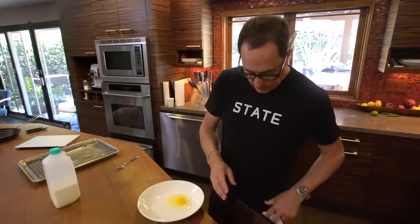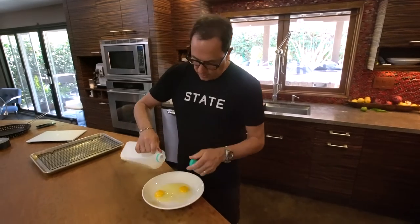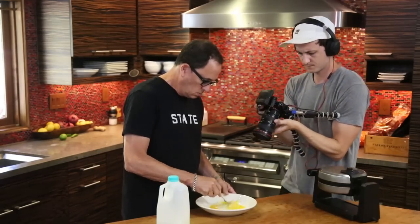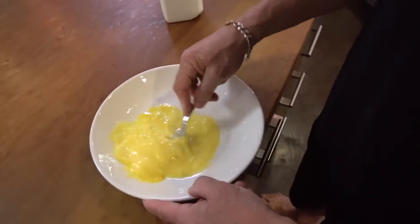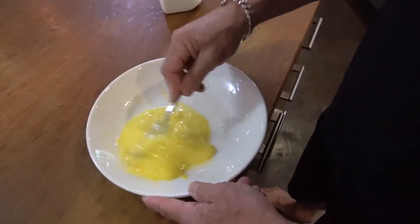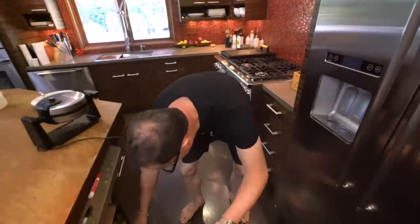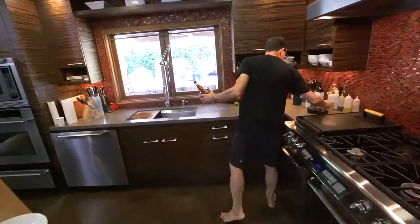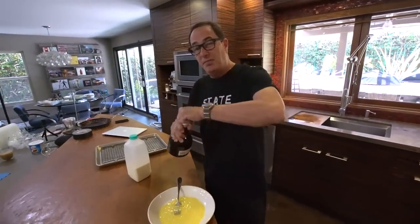So you start by making French toast. A couple eggs, a little bit of milk, beaten. You don't need too much more than that. You could put cinnamon in of course, but let's put a splash of Grand Marnier because we're adults and we can. A little salt because a little salt helps everything taste better.